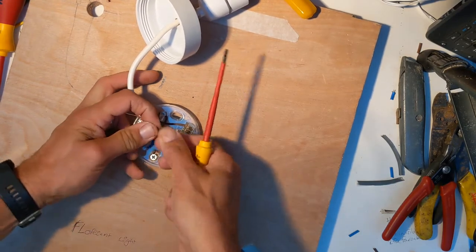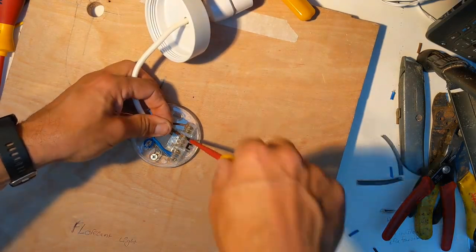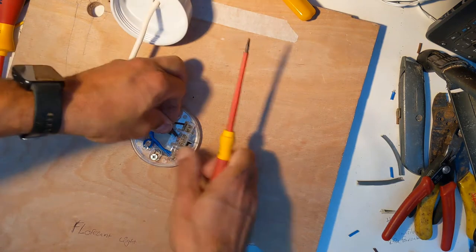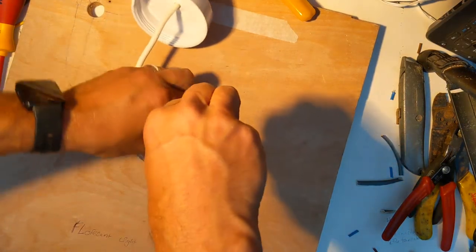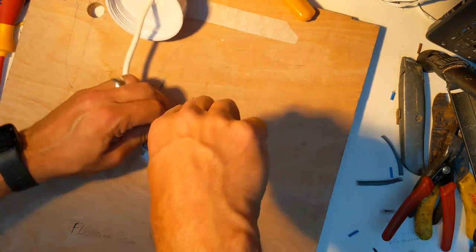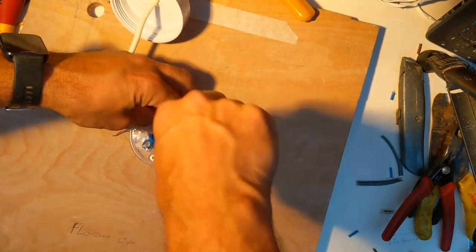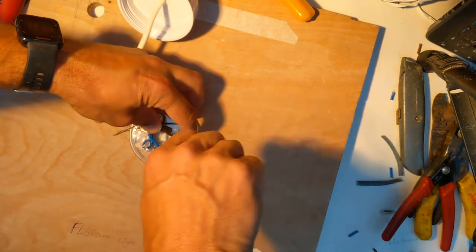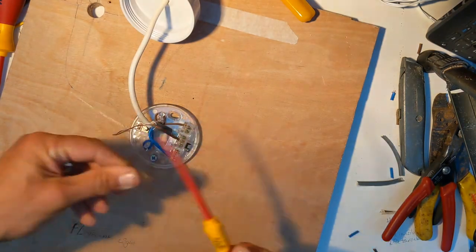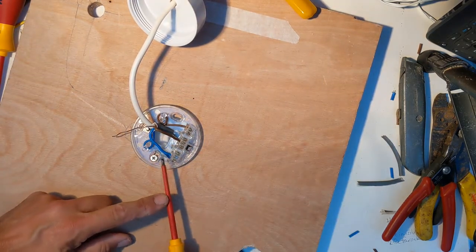Instead, put the live wire into the loop — the row of three sockets on its own, the island in the middle. Pop it underneath one of those three and screw it down nice and tight. Sometimes you have to loosen them up a little bit more until the wire slides in place. Electrical work can be a bit fiddly — you just have to have a little patience. Make sure it goes in and tighten it up for a good connection with no looseness. So my main power live goes into one of the three in the middle loop.